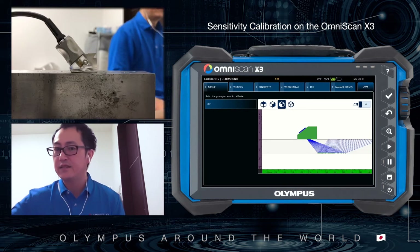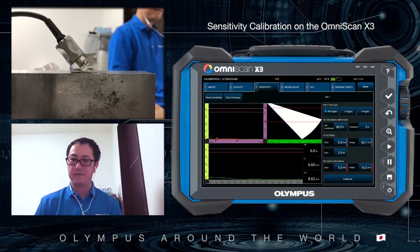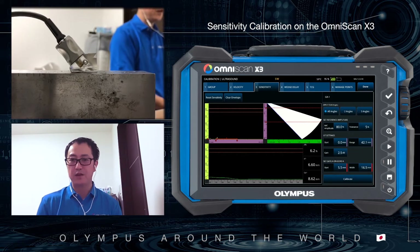I select the Sensitivity menu. For angle, this time I select all angles — it depends on the application or procedure. Reference amplitude is 80% and tolerance is 5%. Tolerance is just informational, so you can finish the calibration even if the calibration result is out of tolerance.